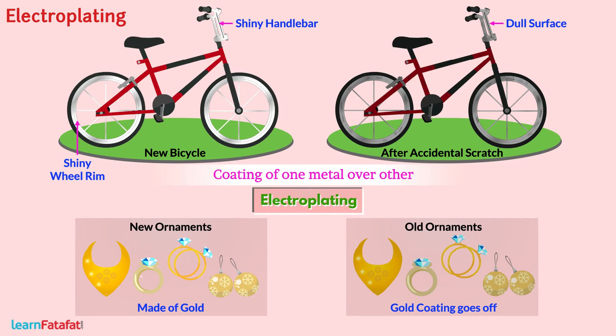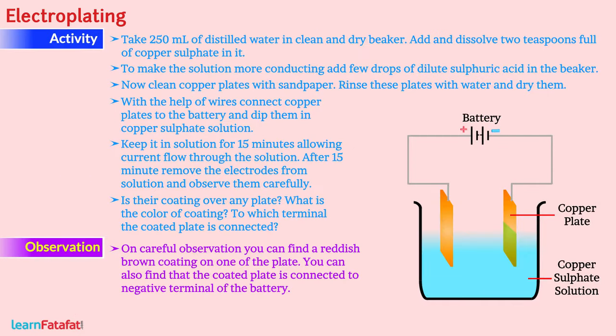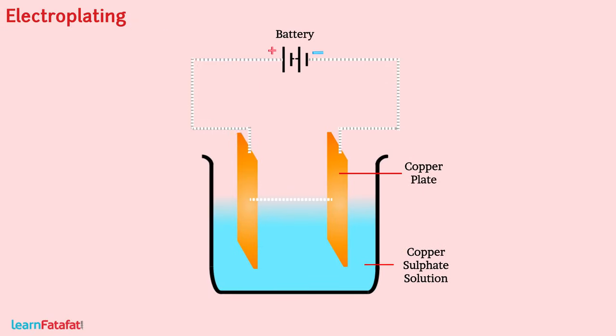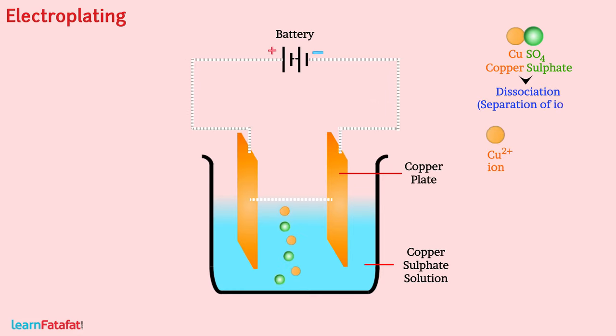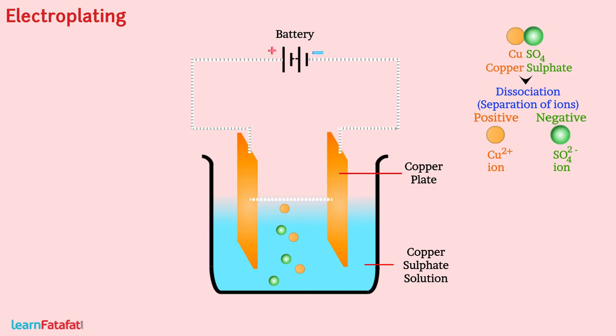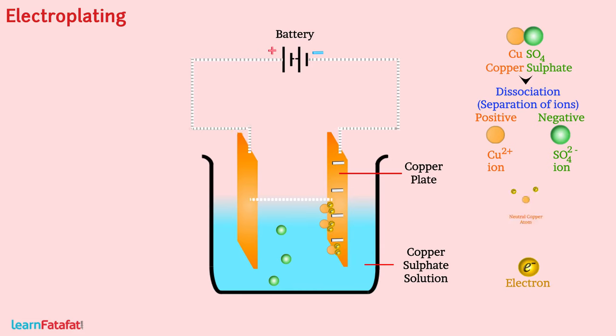Let's learn about it with the following activity. When electric current is passed through copper sulphate solution, there is dissociation of copper sulphate. Dissociation signifies separation of the positively charged copper ion from the negatively charged sulphate ion. Being positively charged, the copper ions get attracted towards the negatively charged copper plate, where the ion receives electrons and gets neutralized.